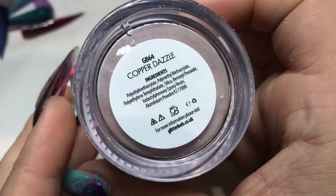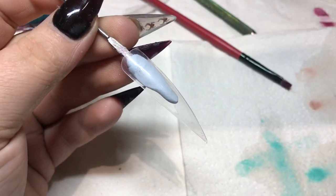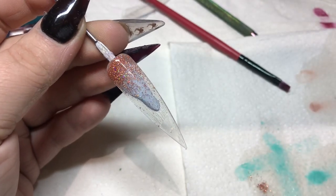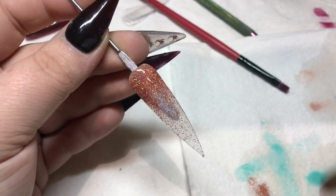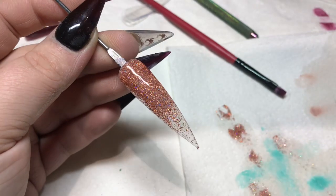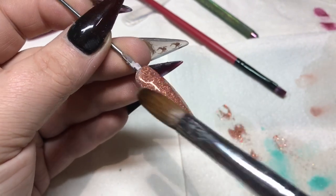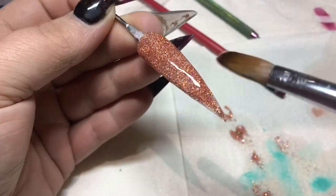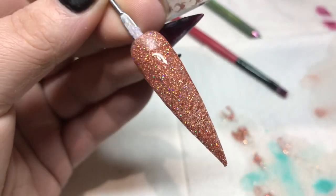And then we're moving on to Copper Dazzle, which is the only premixed glitter one I have at the minute. Just a perfect autumn glitter — it has a bit of a rose gold tint to it, with tiny tiny pieces of glitter in a copper rose gold type color, plus holographic pieces in it as well. So once it's top coated it sparkles like mad. You could put a color underneath and just pop it on top so you don't need to use as much, or you could just use it on its own like I have here.